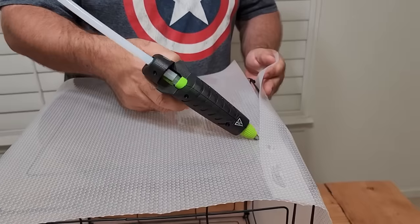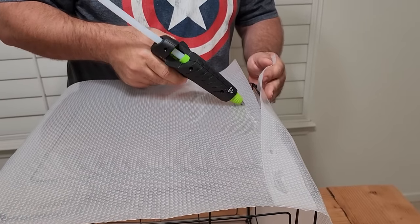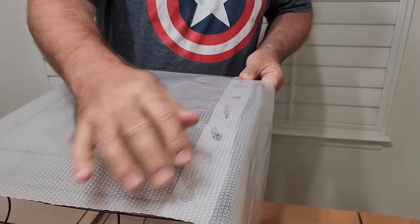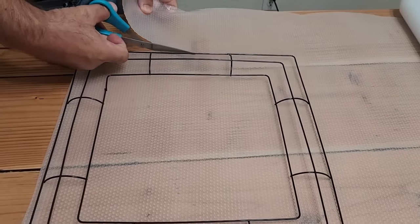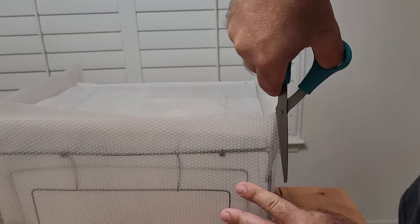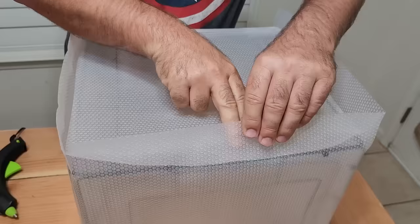Go ahead and go the rest of the way down. That way we're going to form all four of these sides. Now it's time to do the top. We want to use one of our frames to go ahead and size it and cut it out, and we're going to use those flaps to lay over. Grab the hot glue, put it down, and lay it down.